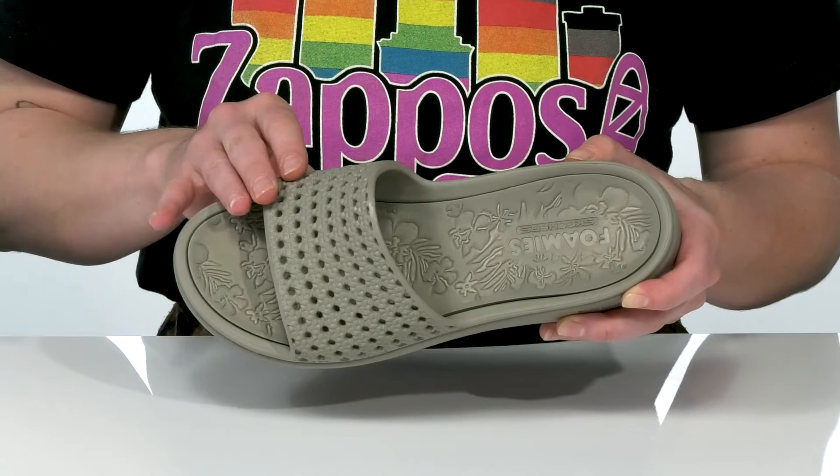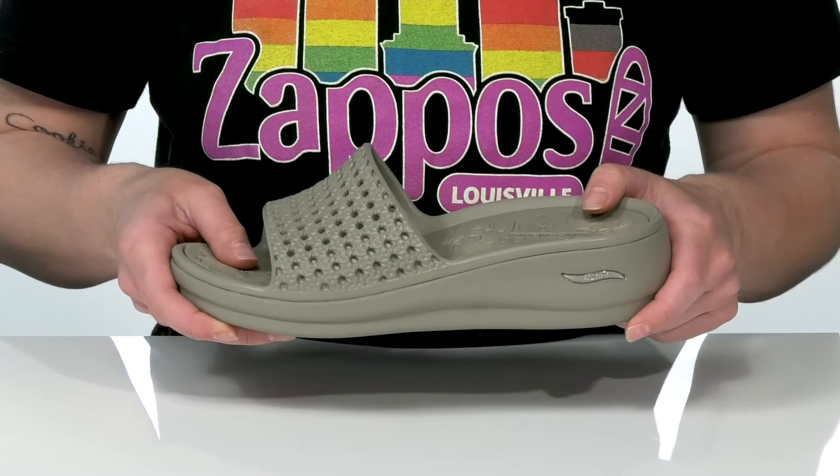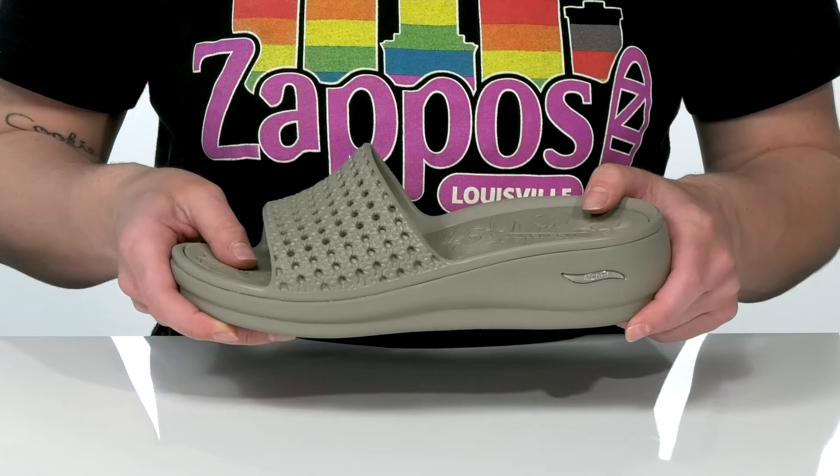I really like this woven design here on the upper, and the two-inch platform that's going to boost you up just a little bit in height. The outsole is treaded for traction, and I think these would be perfect for a day at the zoo.